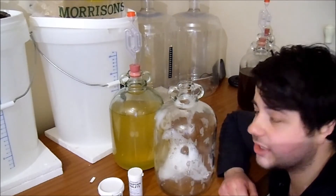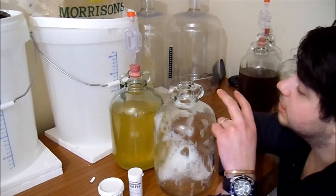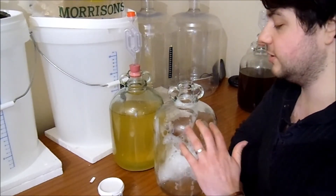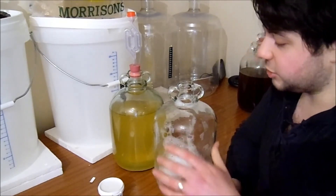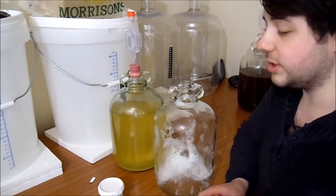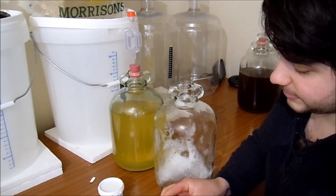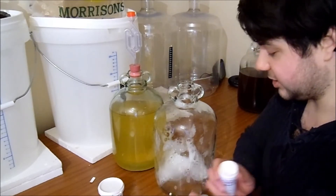When we did the banana wine and added the potassium sorbate and the campden tablet, you'll notice I crushed the campden tablet up and added it to the wine already transferred into the demi-john, and I had to swill it round to get it mixed in. I'm going to show you another way - the way I do it now - and that is I take a campden tablet, just one, and I drop it straight in. I do the same with the potassium sorbate.